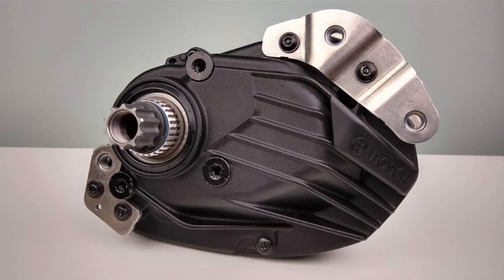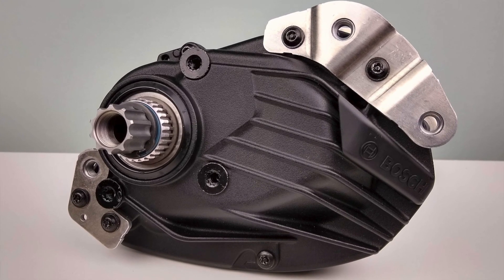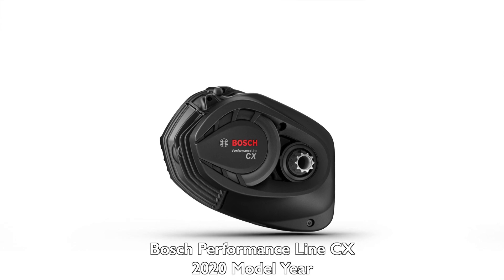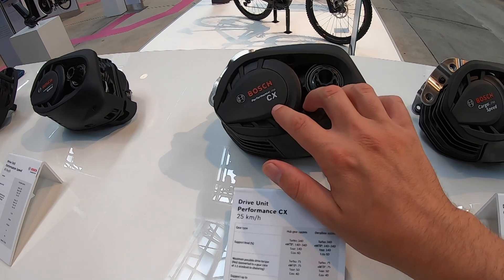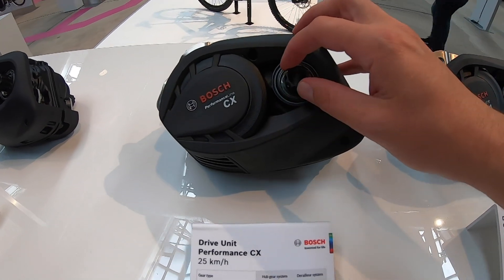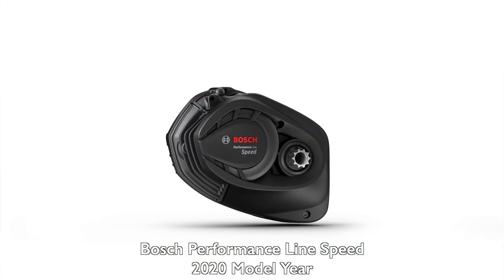The really exciting stuff is the special-use motors: the Bosch Performance CX and the Bosch Performance Speed. Both are moving to an even lighter, even smaller 2020 platform. The new Performance CX has the same mountain bike quality you're used to but is physically better with more advanced programming. The reduced size and magnesium casing reduce the weight by about a pound and a half, bringing it to about 6.3 pounds. It assists up to 75 newton meters and 340% assistance.